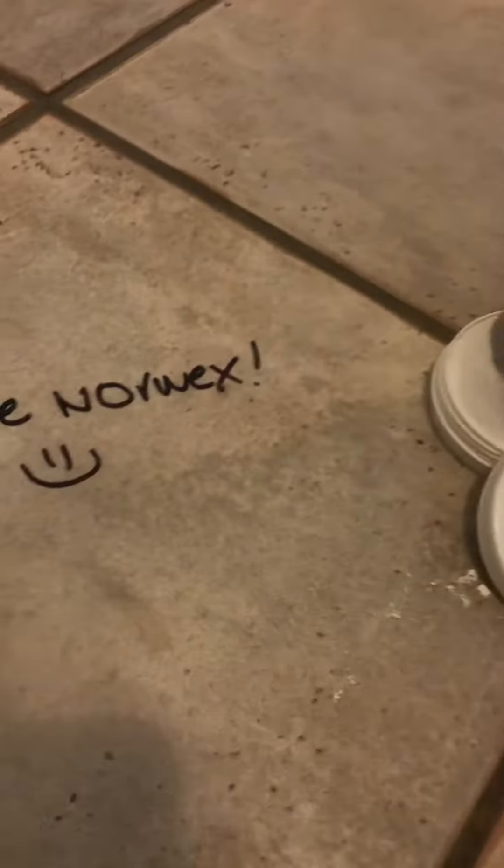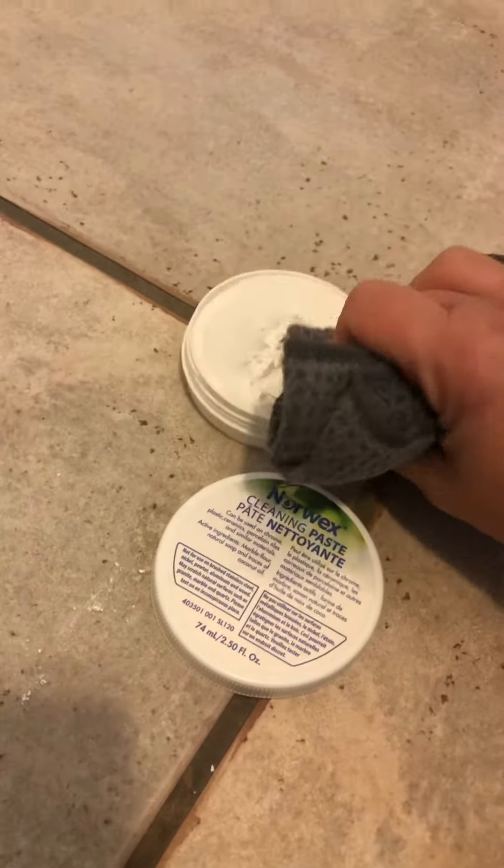So, I've got my kitchen utility all-purpose cloth. This is the one without back lock that I typically use for when I'm using my cleaning paste. I'm gonna give me a little dab of cleaning paste. Here we go. And we're just gonna see.